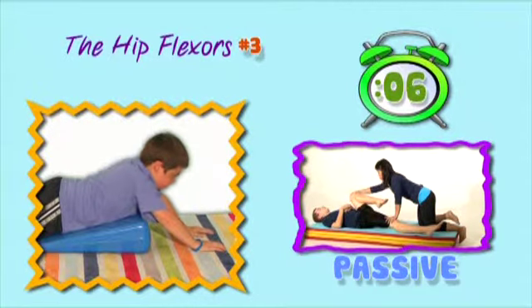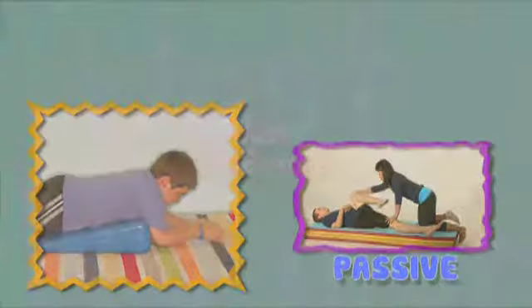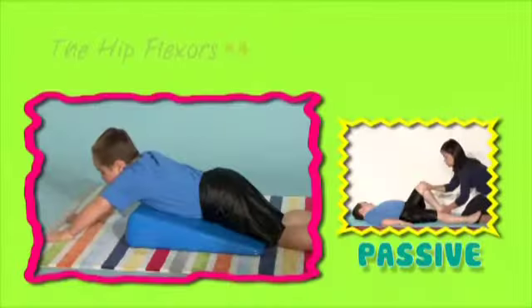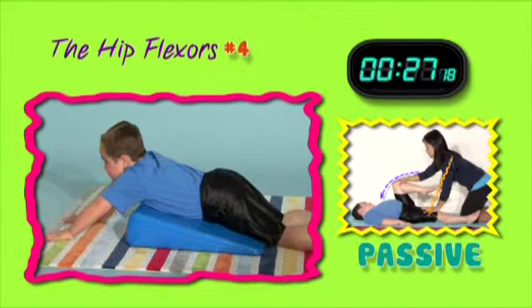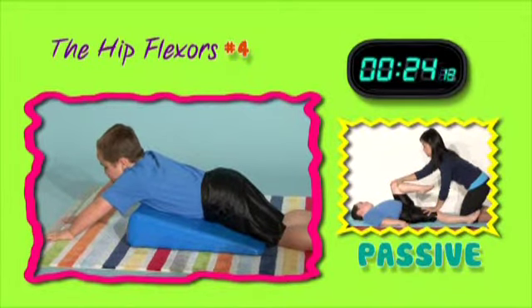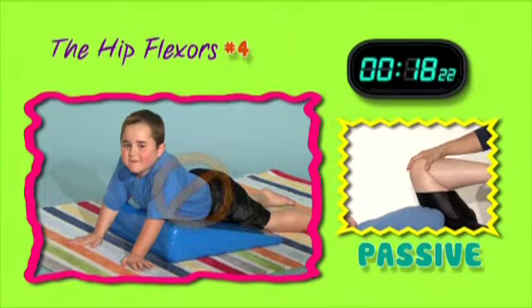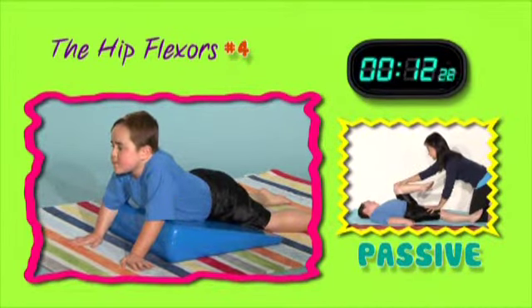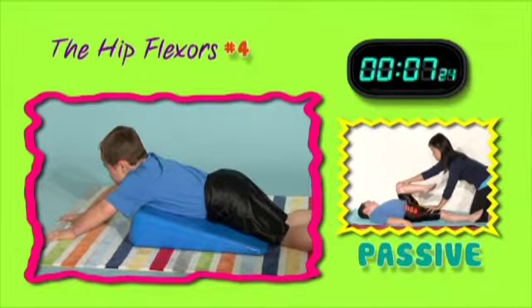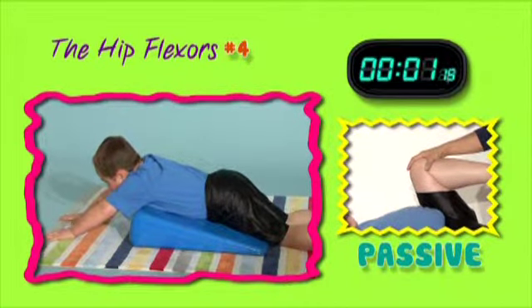Looking good. Good. One more time. Push through those hands. Don't twist. Now feel that stretch at the front of your hip. Keep it up. We'll be right back. Wow! Go!